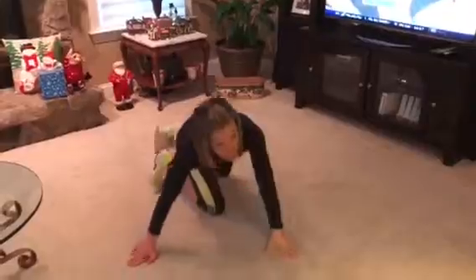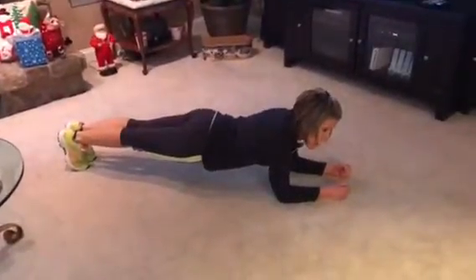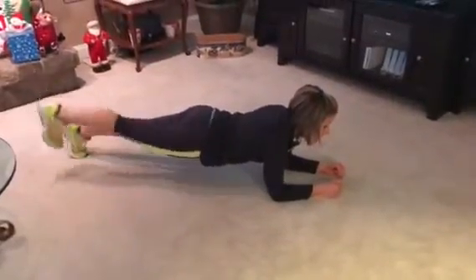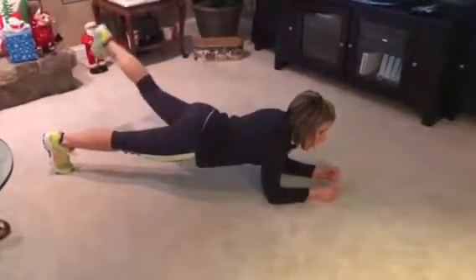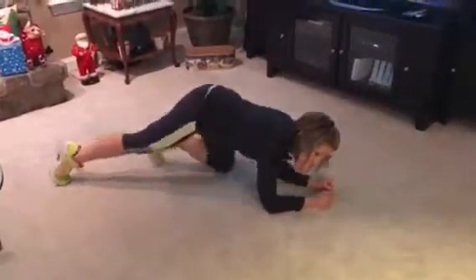The final exercise I love is a plank with a side toe touch. Get back down in your plank position, pull your stomach in, make sure your butt's flat, and then reach one leg at a time out to the side and bring it back in. This works your glutes at the same time as your core, so it's a great all-around exercise.